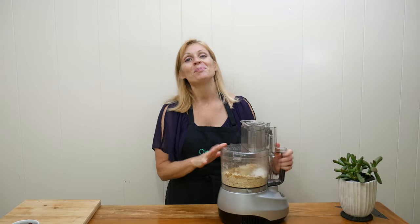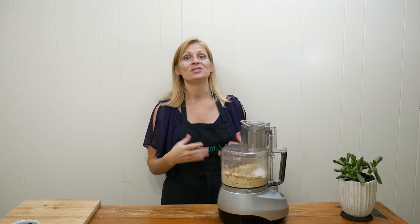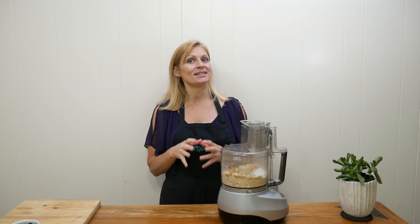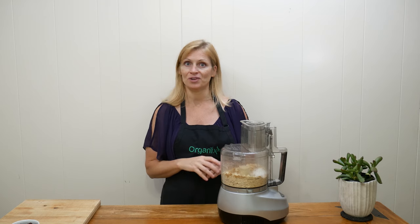Place on your lid, pulse a few times, and then let your food processor run until you have a creamy cashew butter mixture. This can take up to 10 minutes, so be sure to stop every now and again and scrape down the sides.